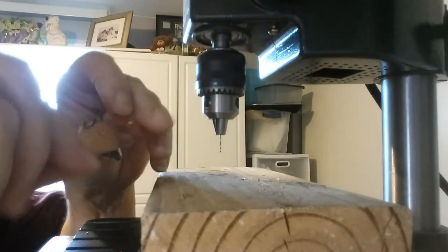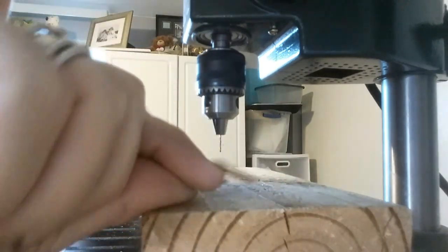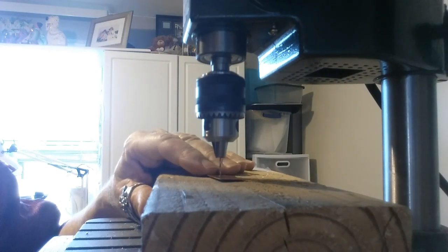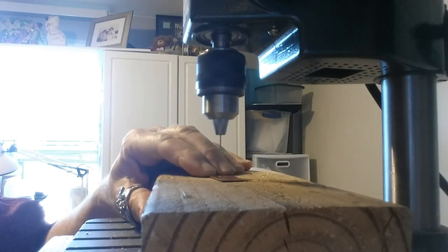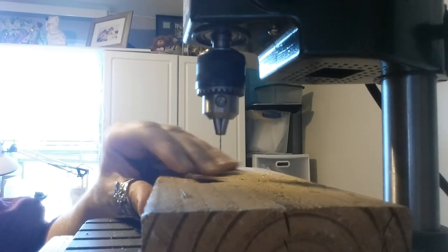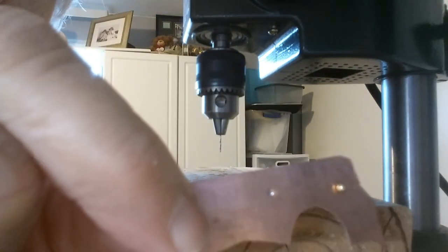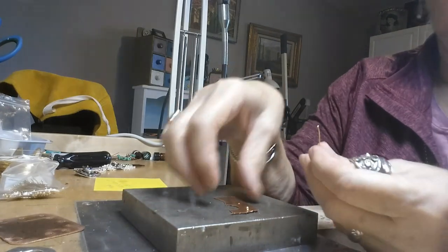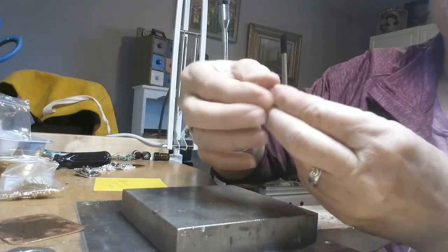Where that little divot was right there, I'm going to put the drill bit right where that divot is and drill that hole. Okay, and there you have your hole.